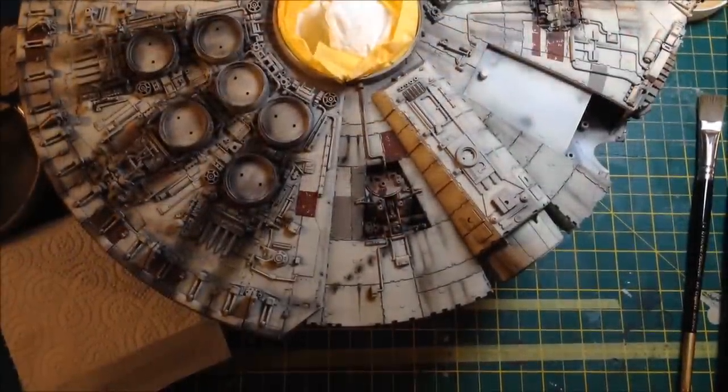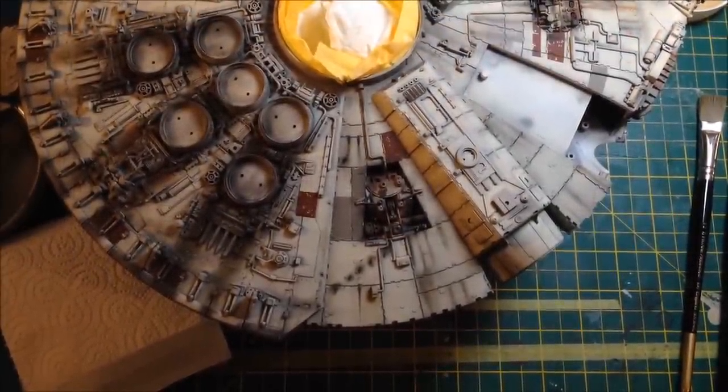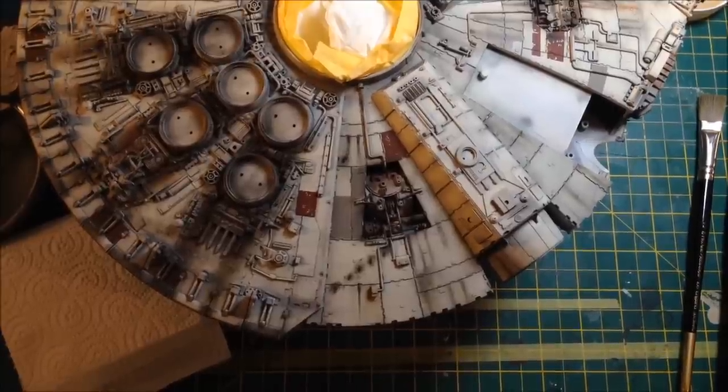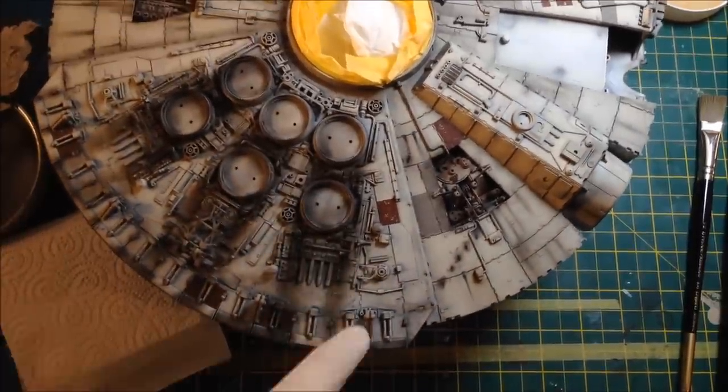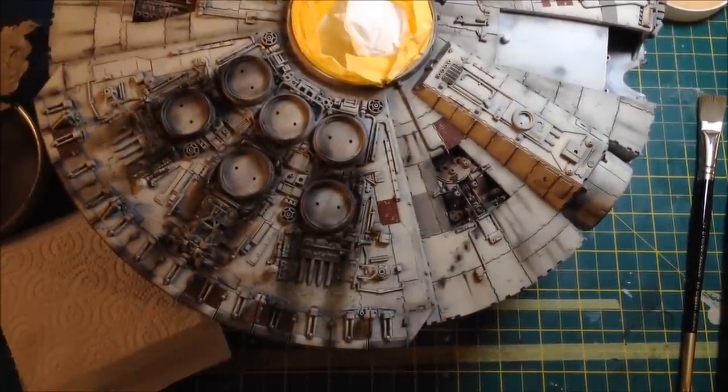Hey everyone, it's Fox from Model Making Guru here. We're back with another little tutorial, only a very quick one today. We're going to make this a sort of part two of the last one. In the last one, you recall, we dry brushed the vent streaks on the Falcon.